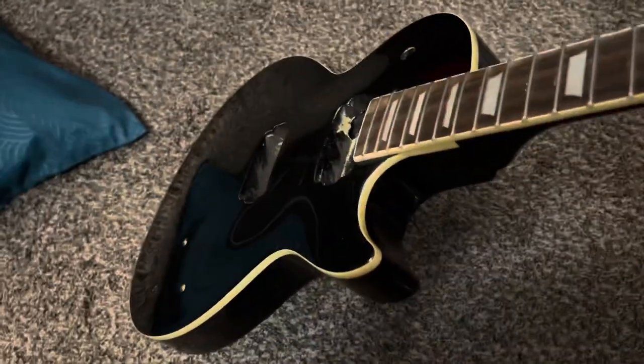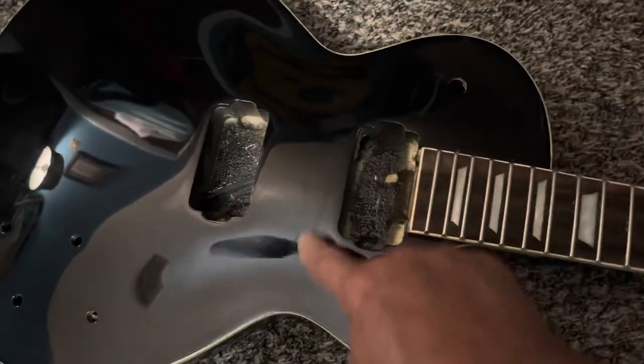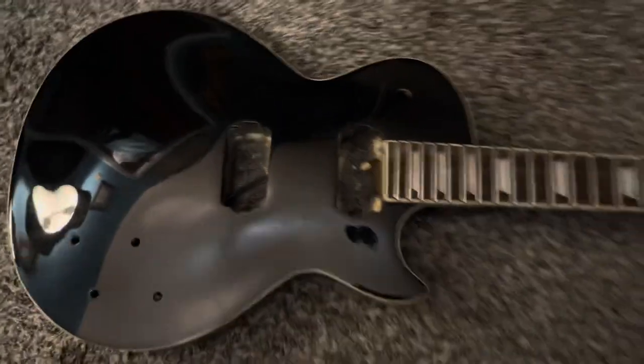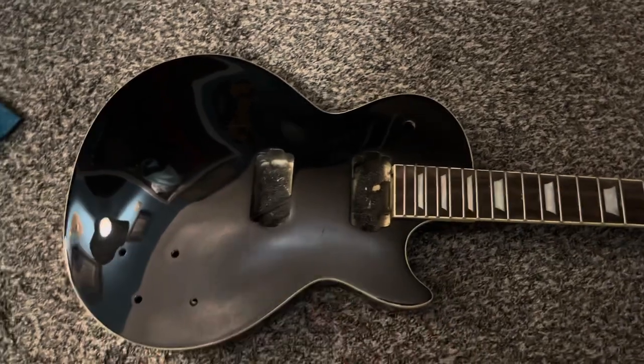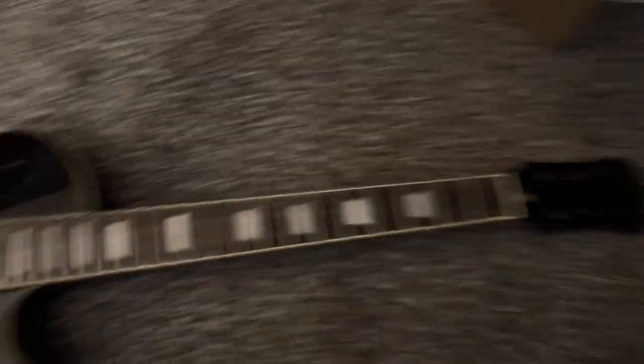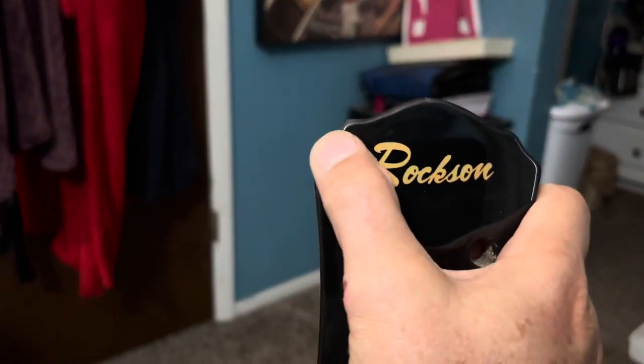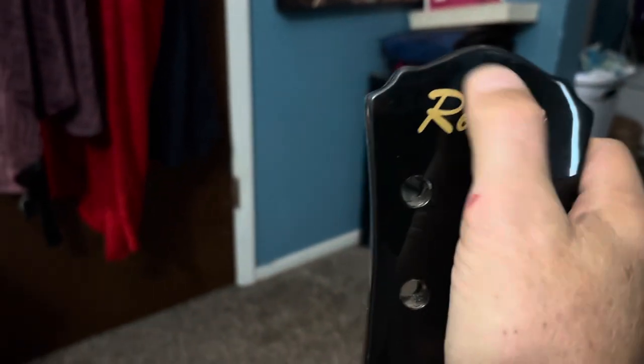It's going to be all black — the body's black, the pickups are black, black knobs, or maybe some gold knobs — I think mine had gold knobs on it. Chrome hardware, a good set of locking tuners — it's going to be cool. All I've got to do is trim this off here like a Gibson, sand all that off, and probably put either a brass or a bone nut. It's in really nice shape for 80 bucks.